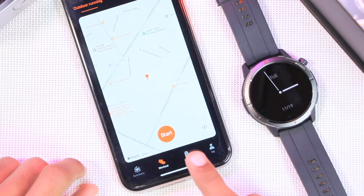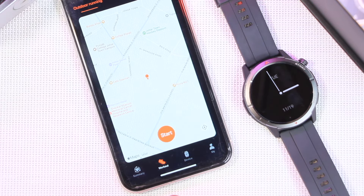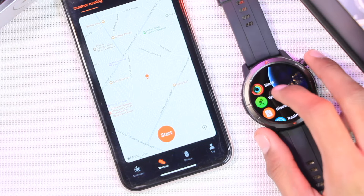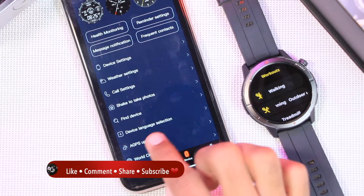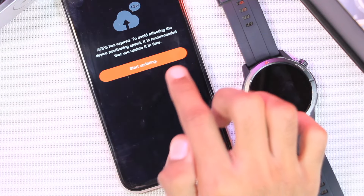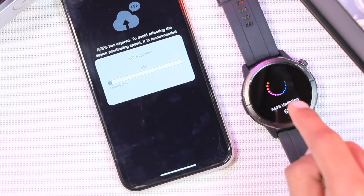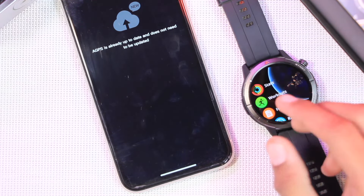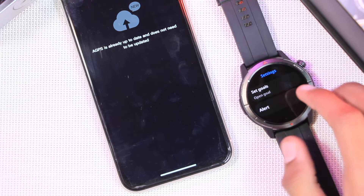The Zblaze Stratos 3 Ultra is advertised to come with 120+ sport modes. It features five satellite systems and dual-band GNSS with built-in GPS for accurate data. You can access sport modes via the side key or through the menu under workouts. To ensure GPS works perfectly, make sure the AGPS isn't expired — tap 'start updating' if it is, wait for it to finish updating, and then GPS will work perfectly in any workout mode.